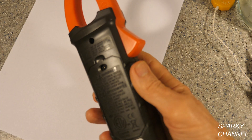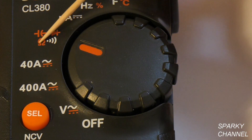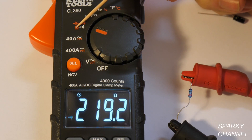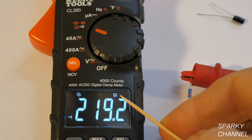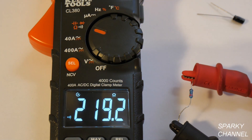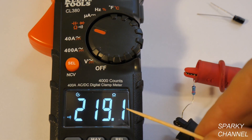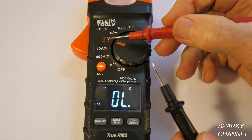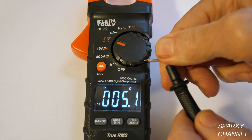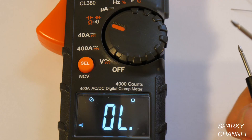Back here is where you put the batteries — it takes three AAA batteries. Now moving to the ohms, continuity, diode, and capacitance setting. On ohms, you can see the ohm symbol and I have a resistor here reading 219.1 ohms. For continuity, I'll touch the two leads together — you get an audible alarm and it reads close to zero. That's continuity.